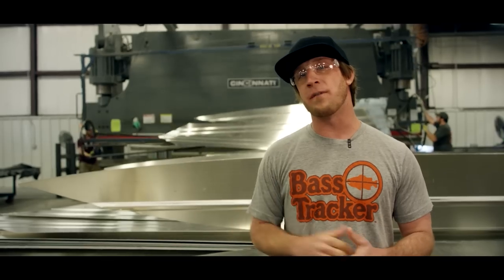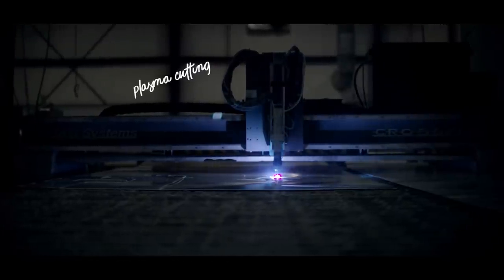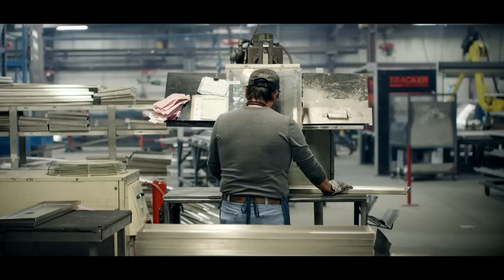Once the aluminum comes off the roll, it's run through a state-of-the-art plasma cutter, then they bring it over here to this press where the stakes and chimes are pressed into the hull, making for one seamless aluminum hull without any welds.